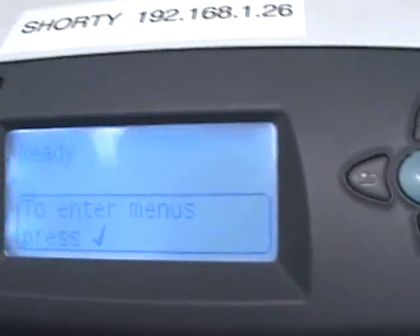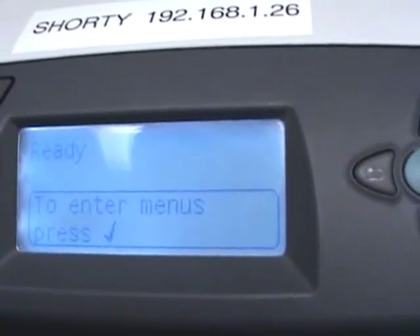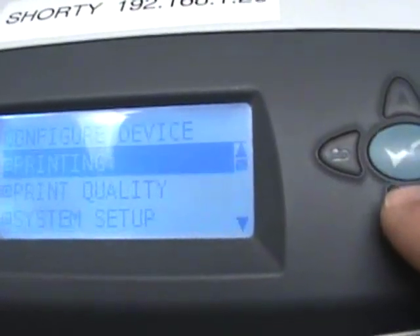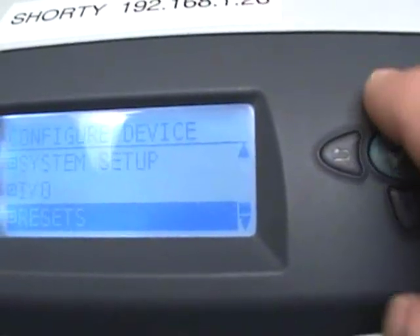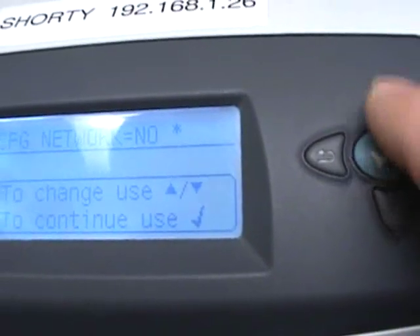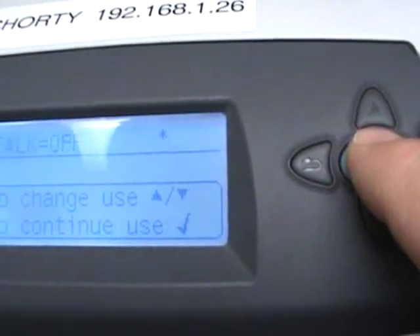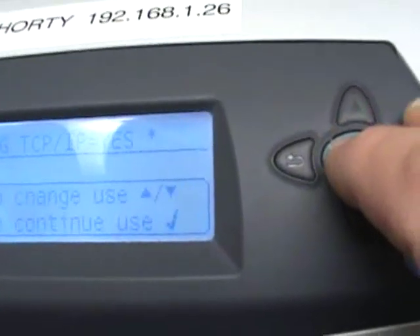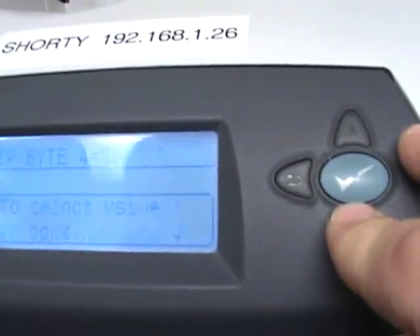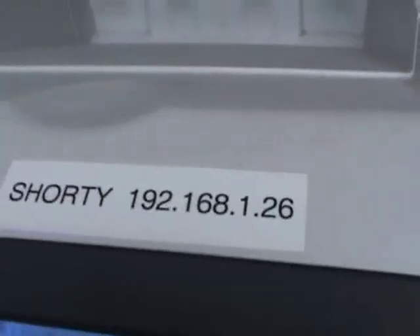If you back out, you bring yourself back to the ready state and it should automatically pick up your IP address. To confirm it, go back into Configure Device, I.O., E.I.O., Configure Network — yes — and advance through again to Configure TCP/IP — yes — and take yourself all the way through. In this case I want mine to stay on 26, so I'm going to bring it back, because this printer is number 26.